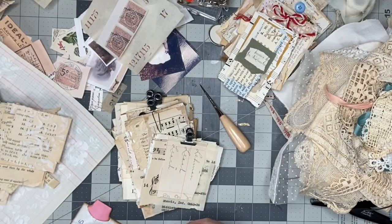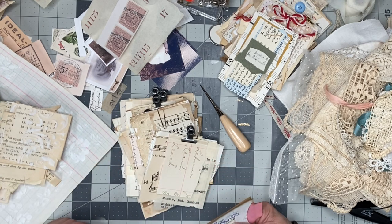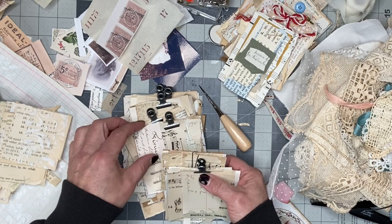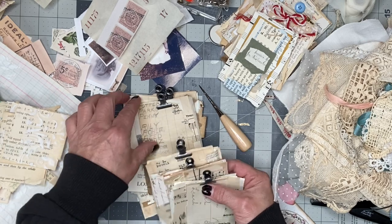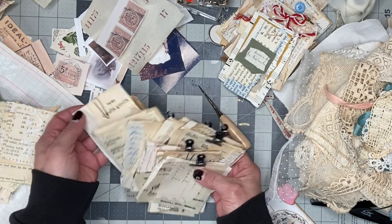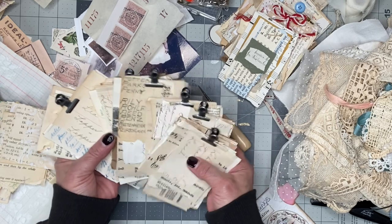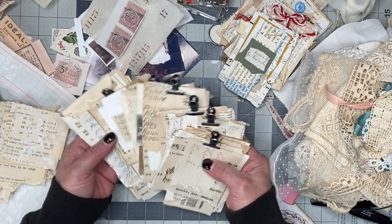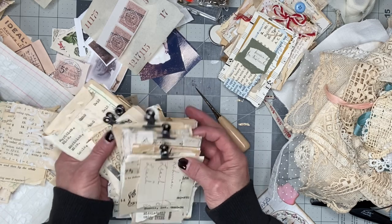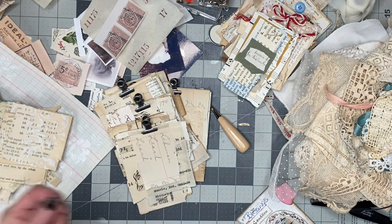Hello everyone, welcome back to my channel Twisted Paper Studio. We're going to continue with this mass making of these little tiny scrappy booklets — my paper pleasers, whatever you want to call them. Maybe you guys can suggest a name for me. Scrappy booklets, ephemera, scrappies, ephemera waterfalls, ephemera cascades — I don't know, but anyway we are going to decorate them today.